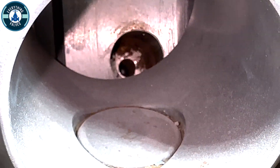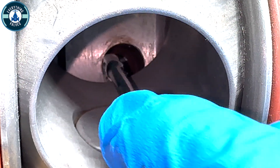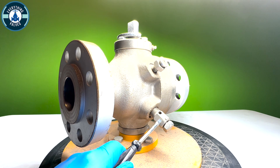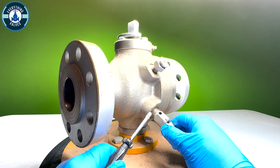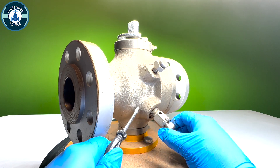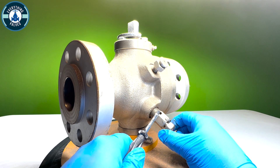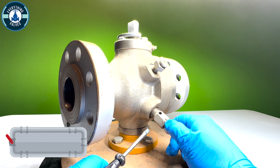If we look on the inside of the valve, this right here is going to be our vent valve. To open this vent valve, we're going to rotate the top here counterclockwise. Rotating it counterclockwise will release any pressure trapped inside of the body cavity from this little port here. To close the vent, we rotate it clockwise.